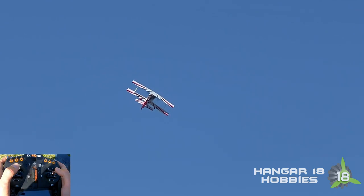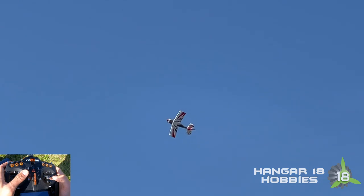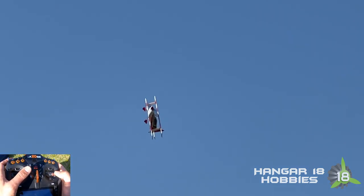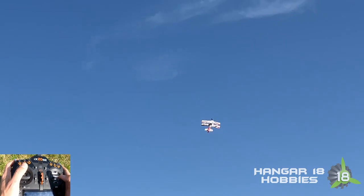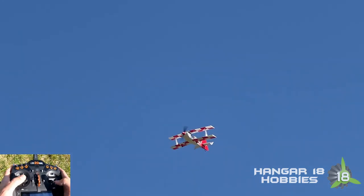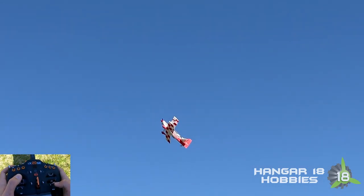Of course I chickened out of it at the last second — it starts feeling weird. When it's just me it's fine, but when I've got my friend here I've got to make sure I don't hit him with the plane. Safety is paramount besides just hot dogging. Wind's starting to kick up, about 8 miles an hour right now. A little turbulent out here.